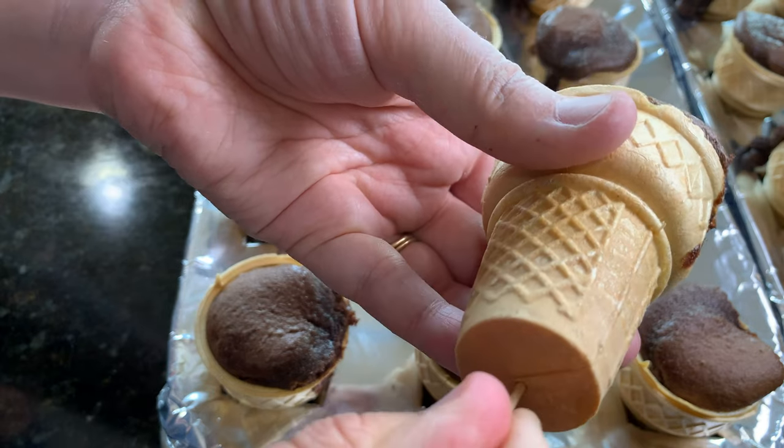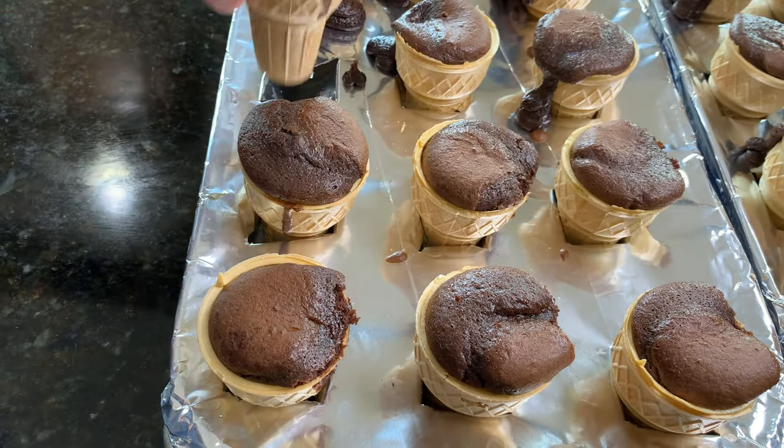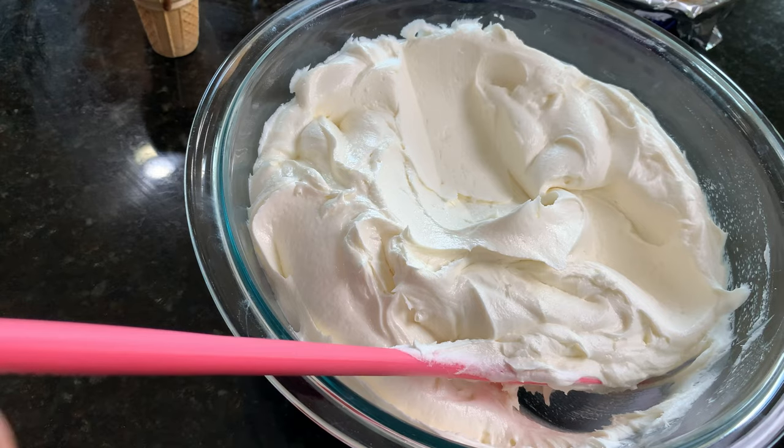A tip: use a toothpick to poke a hole in the bottom of the baked cone afterwards so it can vent properly and not get soggy on the bottom.